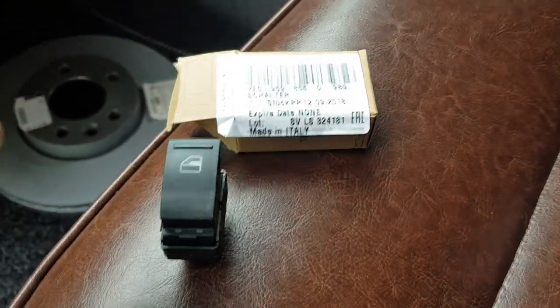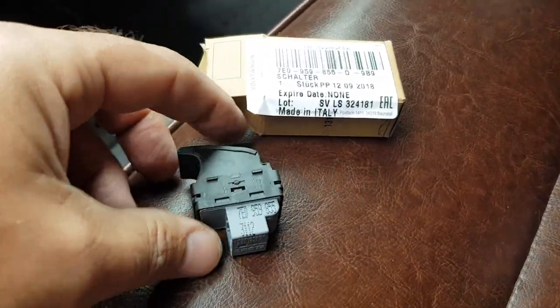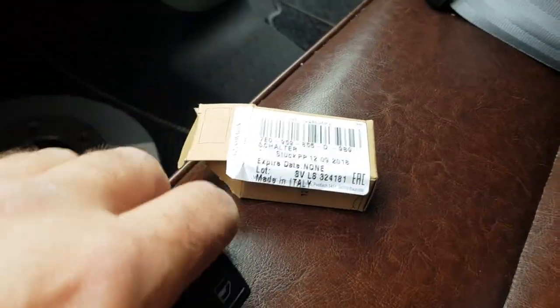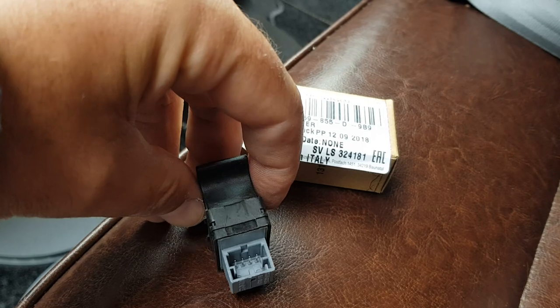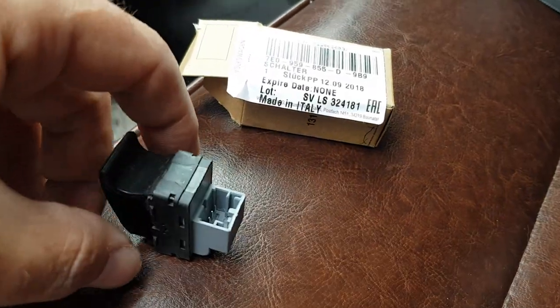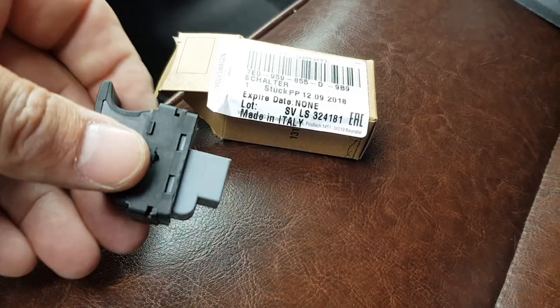The one you can see there is the defective or old one — you can see it rolling around on the seat. Four pins, clips in, that's about the size of it. You just pinch the clip to slide it out.